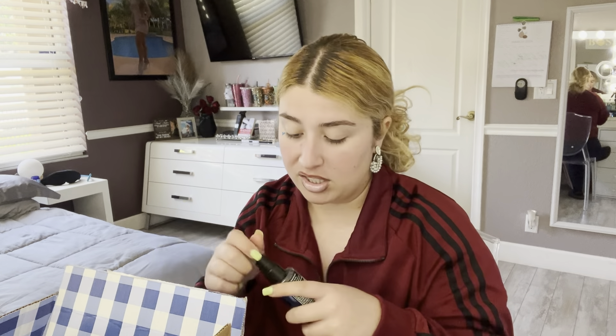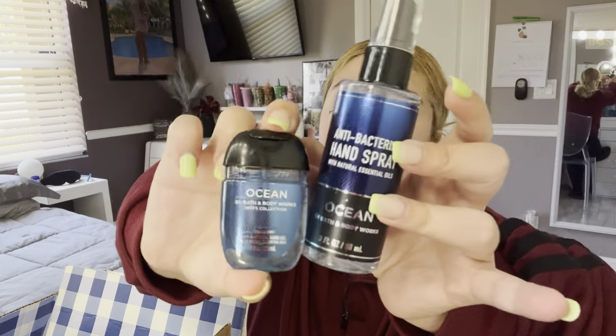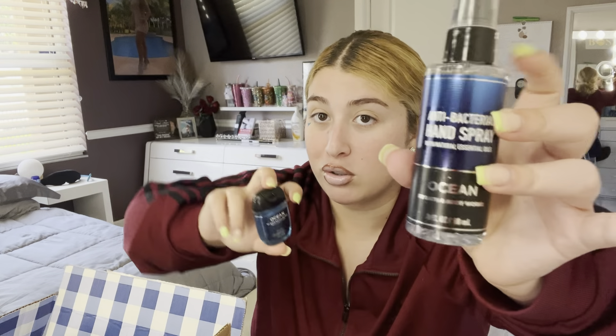I also got the Ocean antibacterial hand spray — I really like the scent and it has a little spray nozzle. These are like hand sanitizers but in a spray format. Since I loved how it smelled when that girl used it, I got both the gel pack version and this spray version.